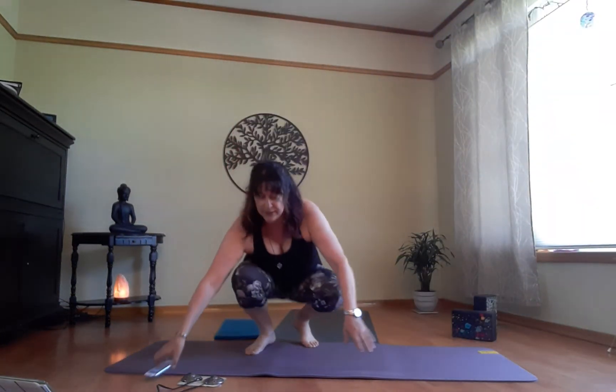Good morning everyone, welcome to another 30-minute gentle yoga stretch class with Susan. Everybody comfortable on their mat, on their sit bones. If you have a hard time sitting cross-legged, you can always sit with your legs straight if that feels better for you. All right, so let us begin.